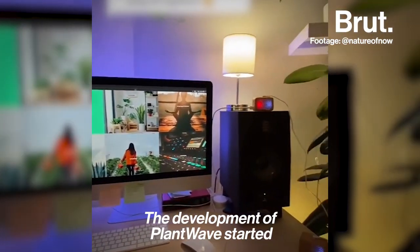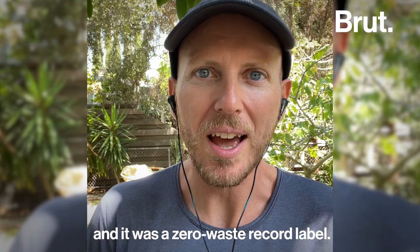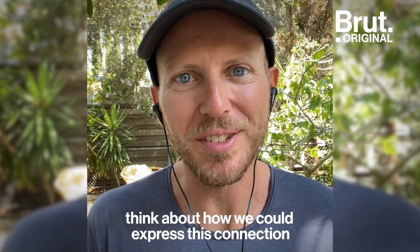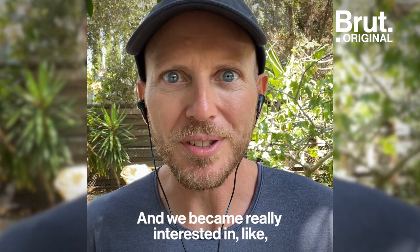The development of PlantWave started back in 2011 when I started a record label called Data Garden. It was a zero-waste record label. My friends and I got together and started to think about how we could express this connection to nature with music.